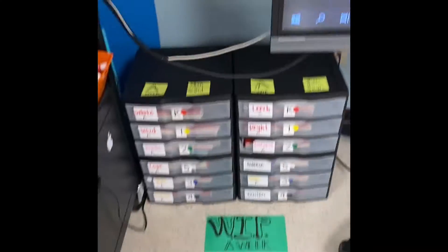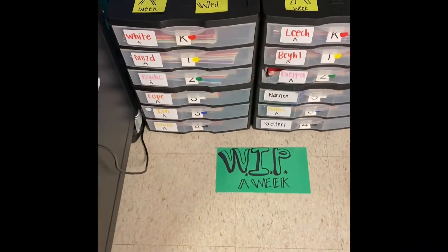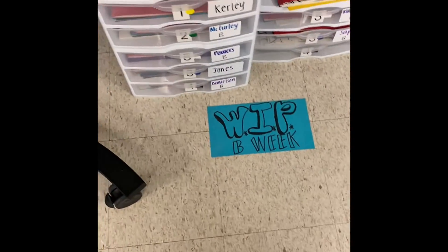I'm going to walk you through how to set up their folders at the beginning of every class, and then how to clean up at the end, and where they go to line up before they're dismissed. Here at the front of the room, below the big screen, you'll find which week we're in.